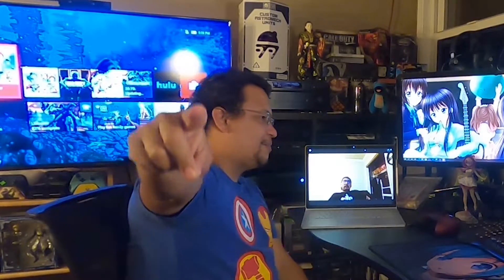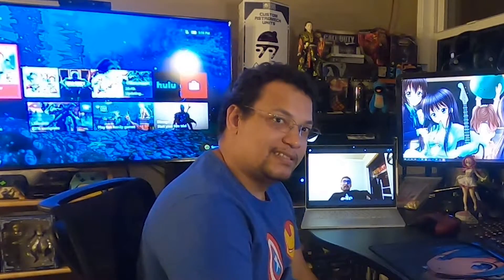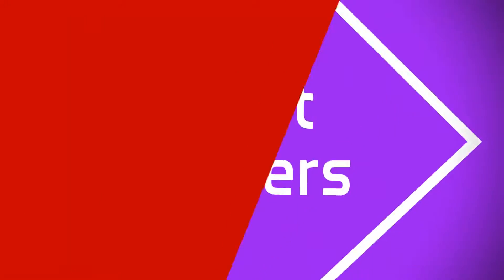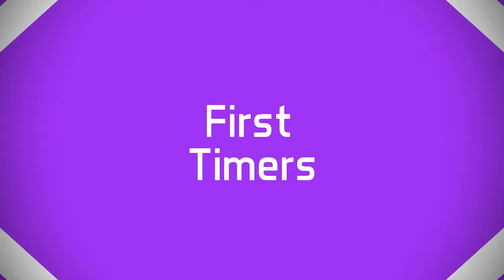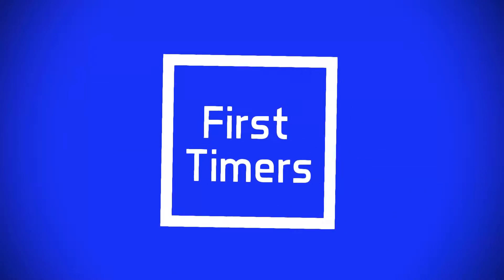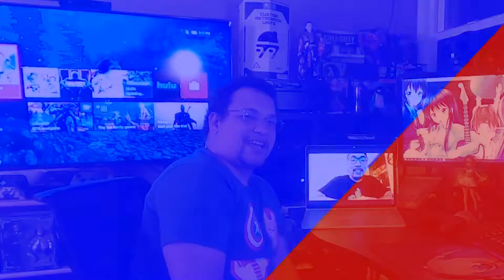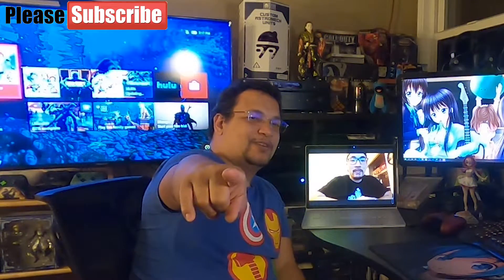Hiro! What's up? First-timers are back. Isn't that right? We're back. Welcome back.